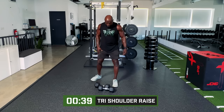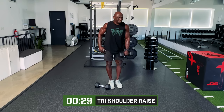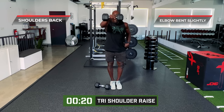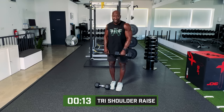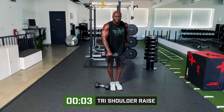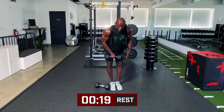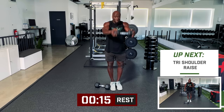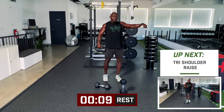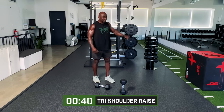Let's do front raises. Bring that dumbbell to eye level with elbows slightly bent. Do not break your wrist — keep the wrist straight in line with your arm the entire time. If you can't keep your wrist straight, this is too heavy. When you break your wrist, that's what starts the elbow pain and breaks down the shoulder. We want to ensure the wrist stays straight.